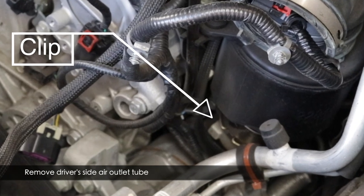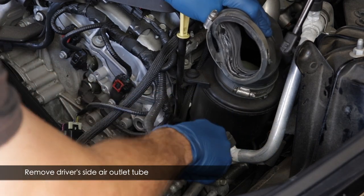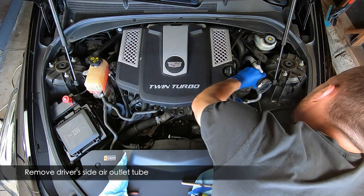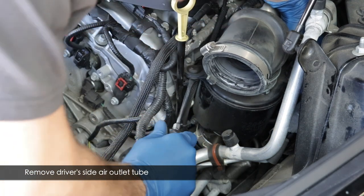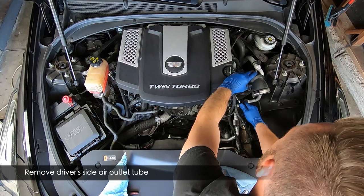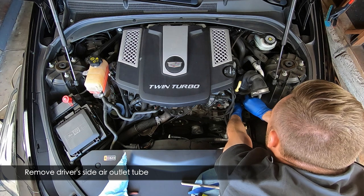Now remove the driver side air outlet tube. You'll see clips that need to be released — use a long screwdriver to pry them away while pulling up on the tube. It's annoying because one clip will re-engage while the other releases. You'll also need to release the clip completely and pry up on a certain section to release the tube from the mount. Once it releases you'll have a better time getting it up and away from the turbo. This took no more than five minutes.